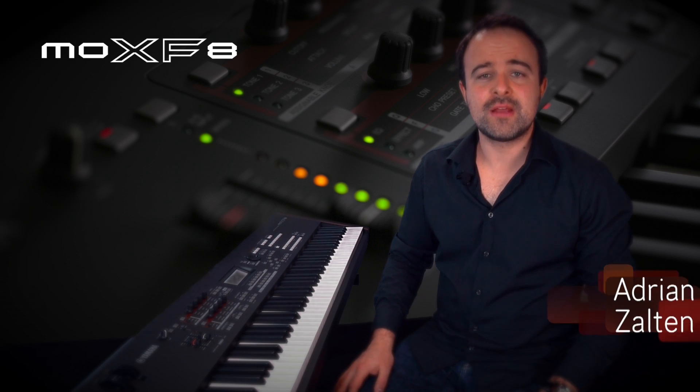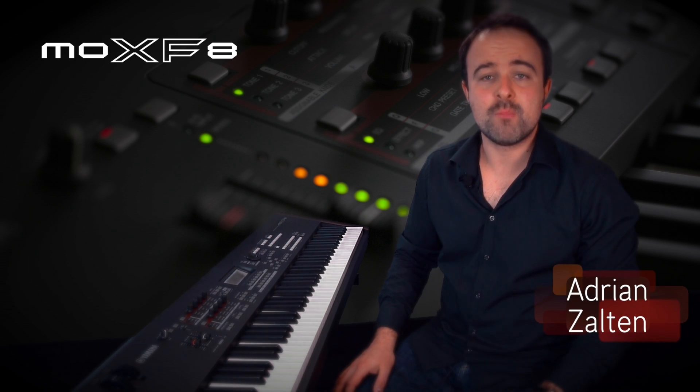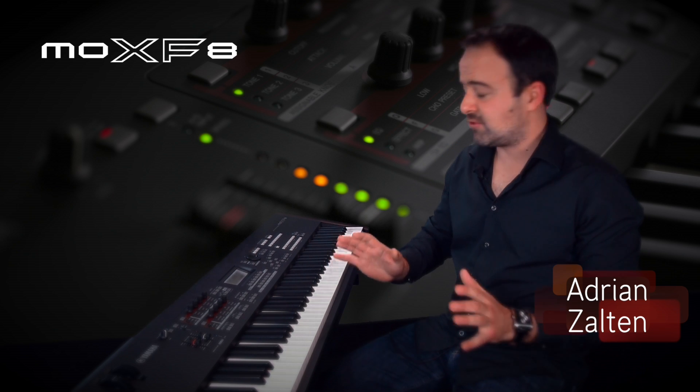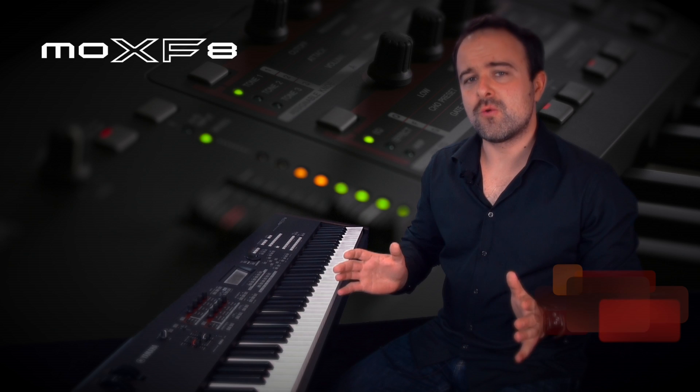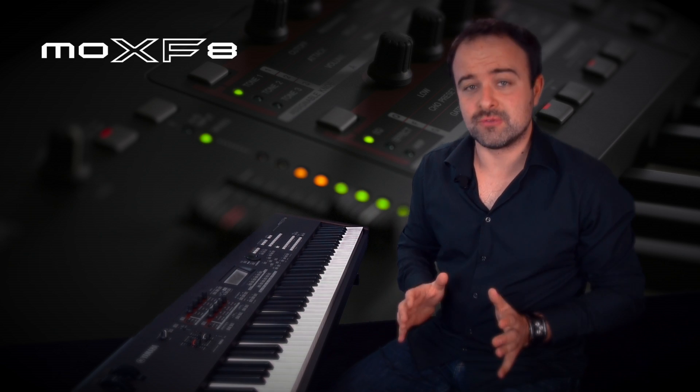Hello, this is the brand new Yamaha Synthesizer MOX-F, and today I'd like to show you the pattern mode. Pattern mode means you can record an idea or a song, but just a part of it.